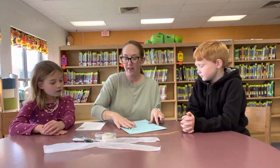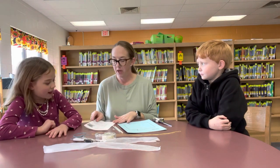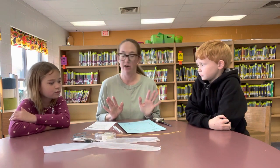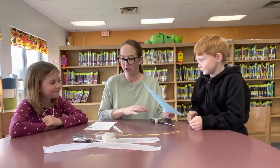We're gonna use our instructions to follow the directions. Step one: cut out the kite on the black lines. Which one of you guys is better at cutting? Okay, Kaysen — so you're gonna cut out on the black line. Go ahead and do that now.